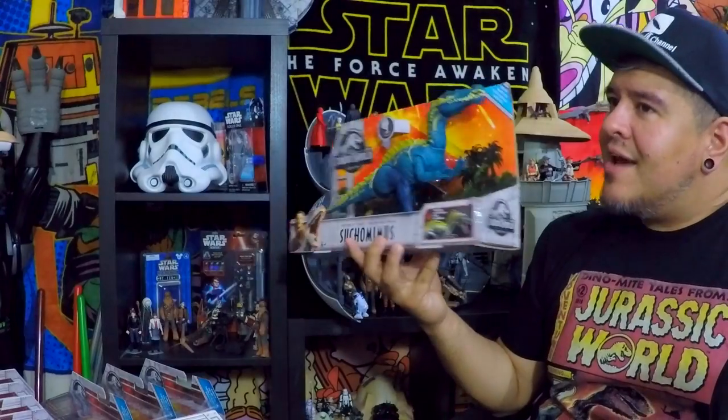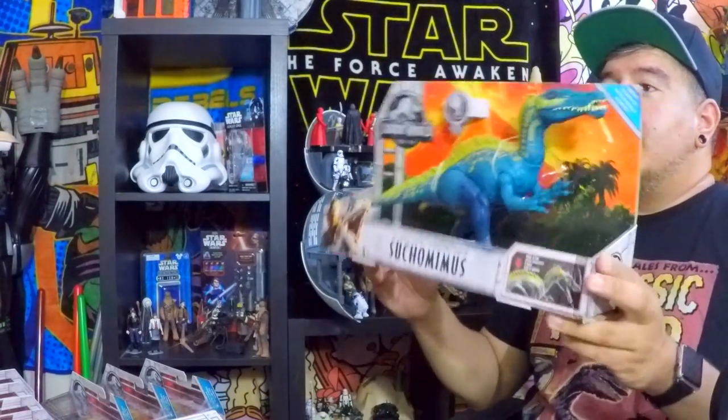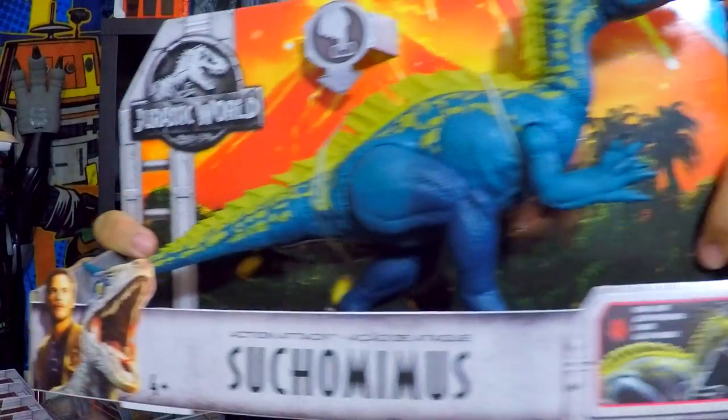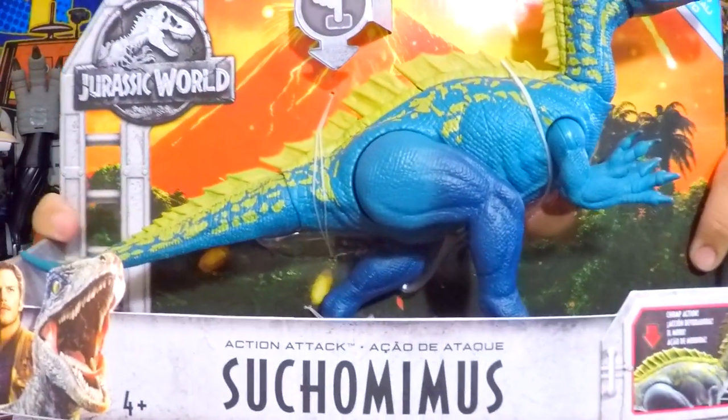It's one of the action attack dinosaurs. It does not have electronics, so it's not gonna roar at us, but it does have some cool features. This is Jurassic World, so let's take a look at the outside of this box. My phone camera is broken and it makes weird footage, so we're doing things a little bit different for right now.